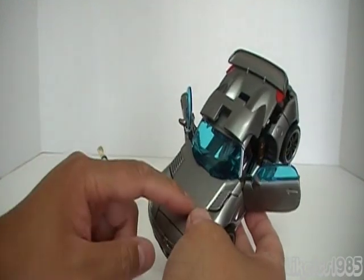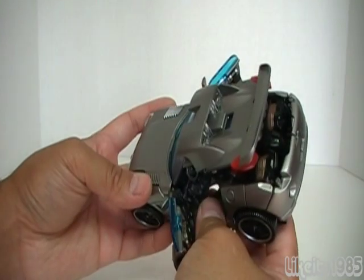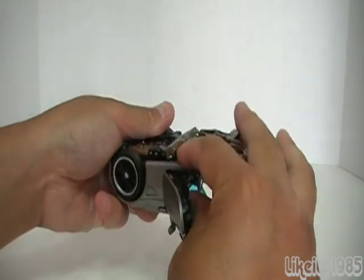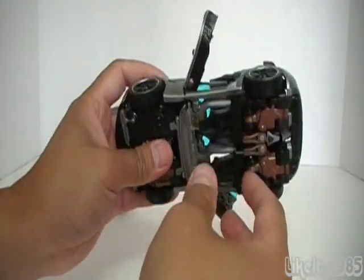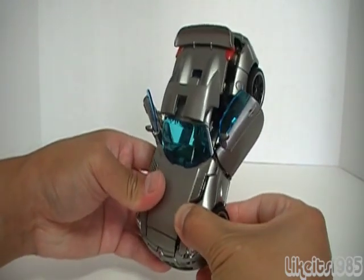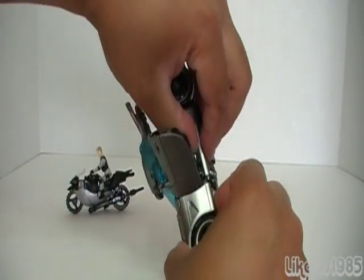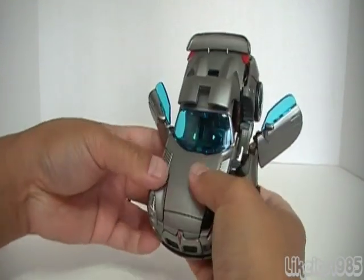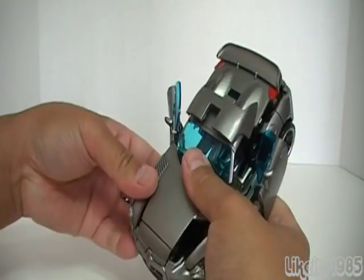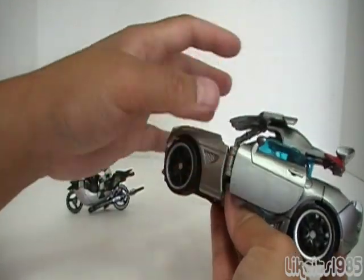The next thing the instructions tell you to do is to open up the hood and fold it back. But I'm going to make it easier on myself and do a few steps before that. What I like to do is go here, unpeg this, and same deal over here — unpeg that. That loosens up the front from the back of the car. Then I pull out this section here, which will eventually become the arms for Jazz. Now it's quite easy to lift up the roof and fold it back on top of the rear section of the car.